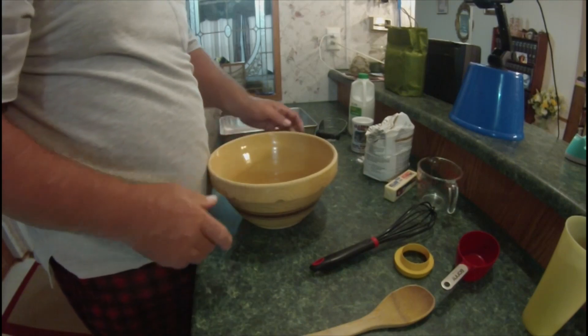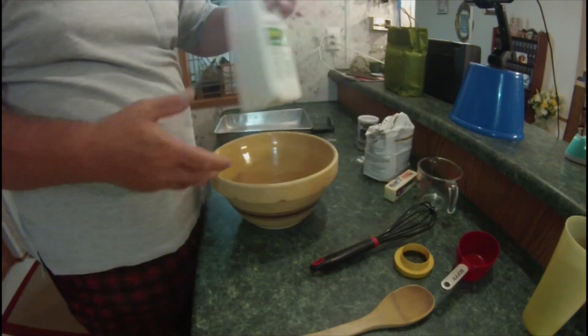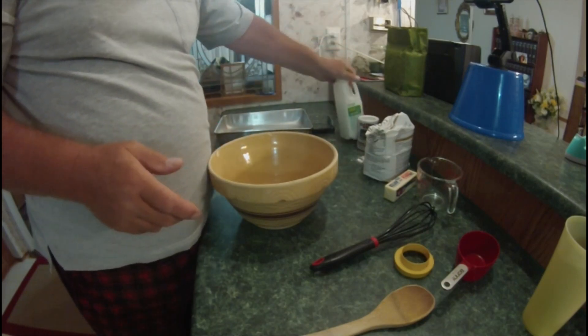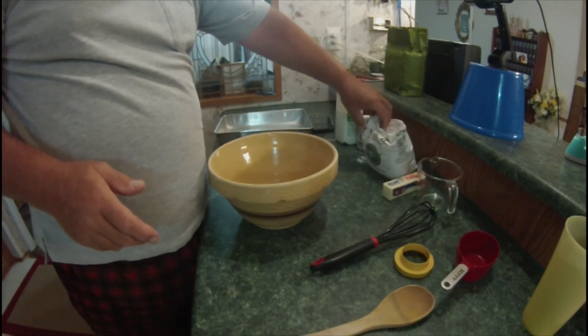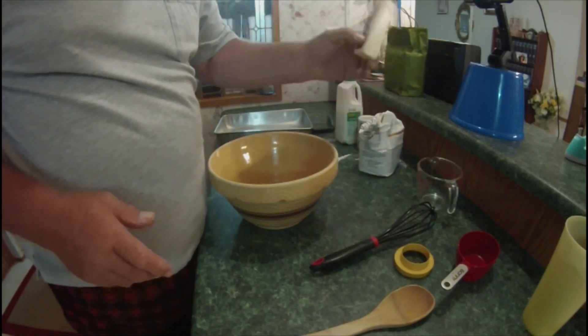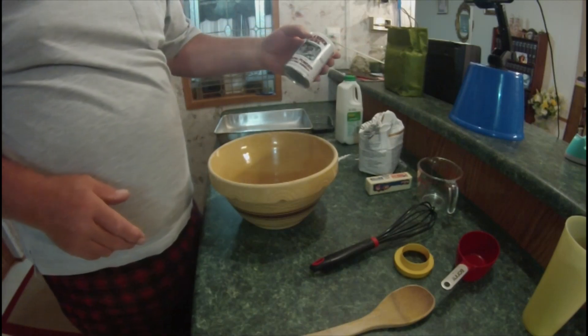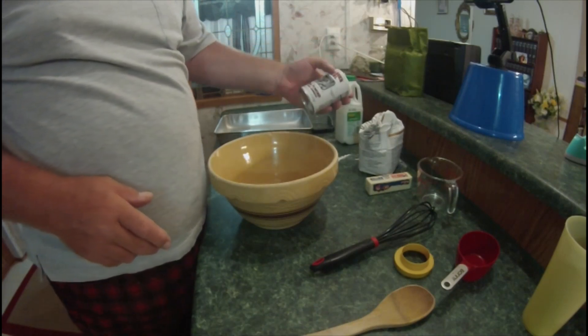Alright guys, our four ingredients. We've got, of course, buttermilk. We have self-rising flour, one stick of butter, and our extra ingredient that we're going to add is baking powder.